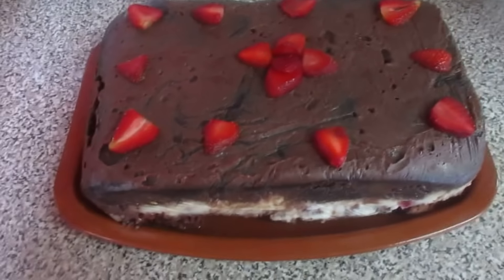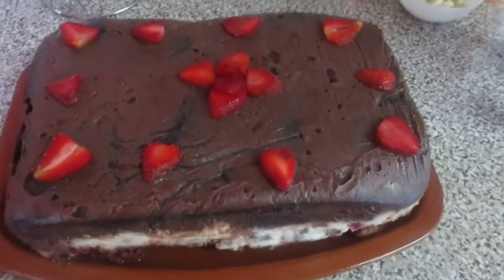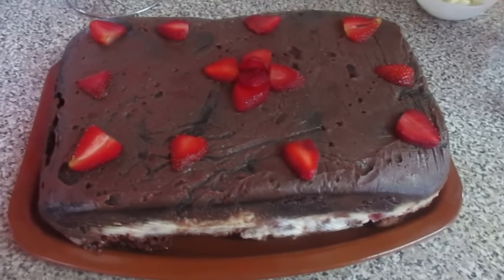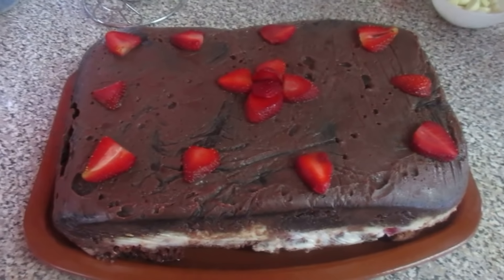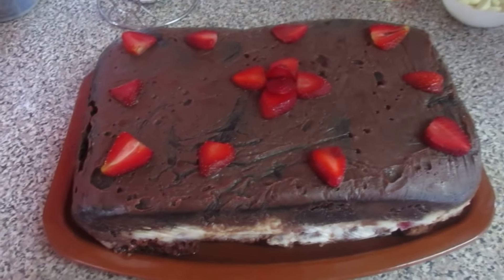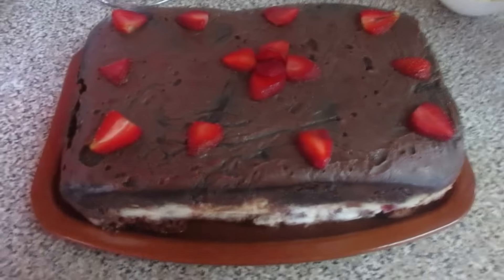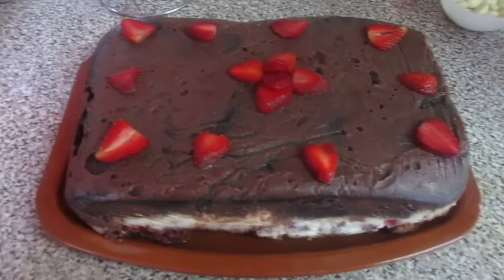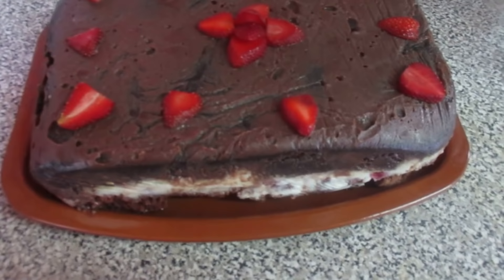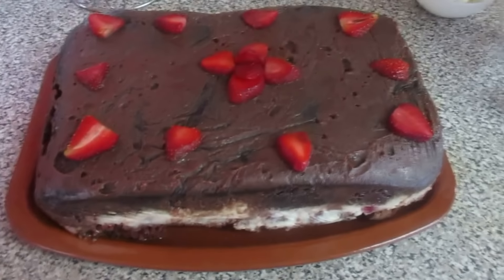Assim ficou o bolo — ficou no frigorífico. Retirei agora, coloquei os morangos por cima. A cobertura ficou assim por cima, está durinha. Ela vem buscar agora. Perguntei se queria que forrasse tudo bem coberto de chocolate, ela não quis — quis só assim por cima. E então ela vem buscar agora.